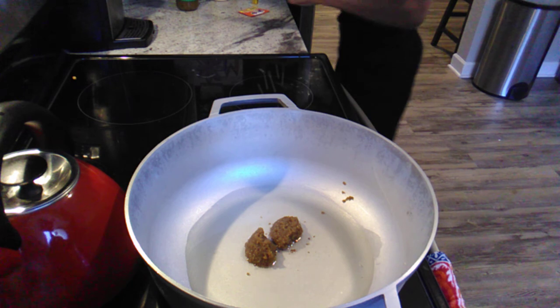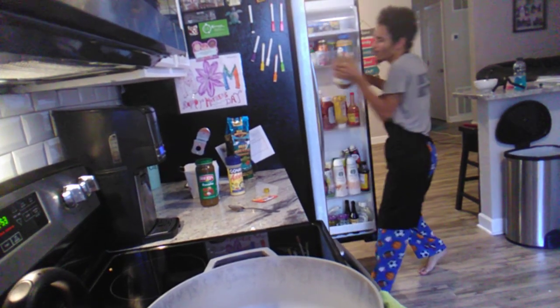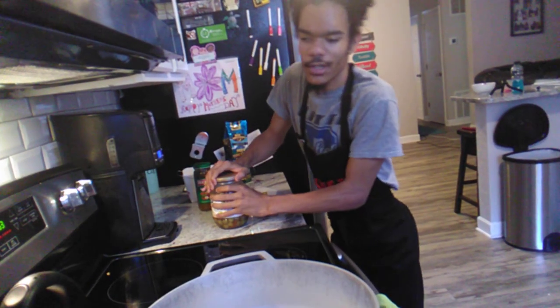I forgot the most important ingredient, guys, which is my olives. So let me get those out. If you guys don't like olives, it's an optional thing, but I love olives so we'll put maybe like a few spoonfuls in — but it's a preference thing, just so you guys know.